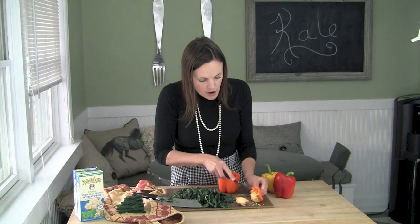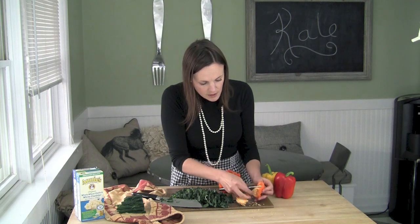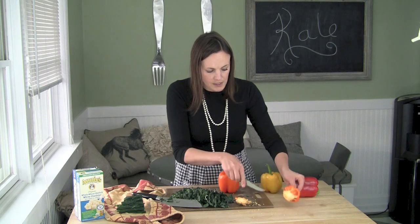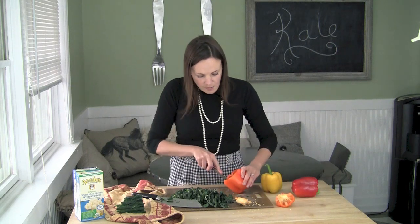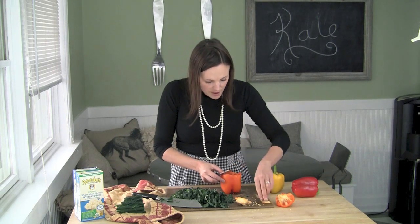I'm going to cut off and scrape off the seeds from the bottom. Scrape the seeds out of the pepper so there are none left in the top, and then do this for all three of them.